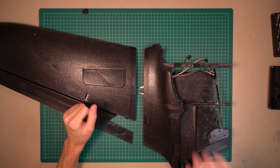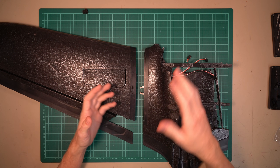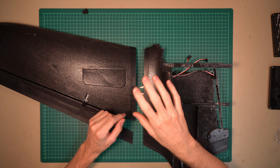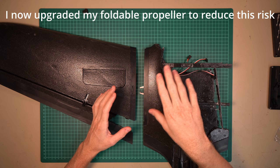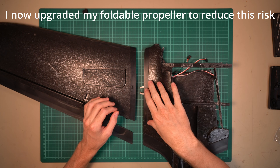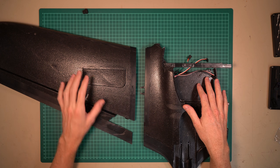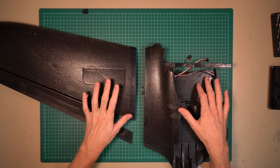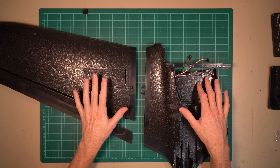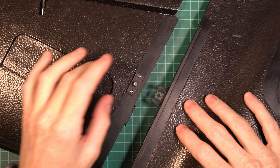I'm using foldable propellers, and when they are quickly accelerated, sometimes they don't deploy correctly very quickly and produce a little vibration on startup. What happened is that this vibration made both wings disconnect. In that case it was a new Mojito with new latches — never crashed, never abused — and it still disconnected from some vibration. That was really not okay.